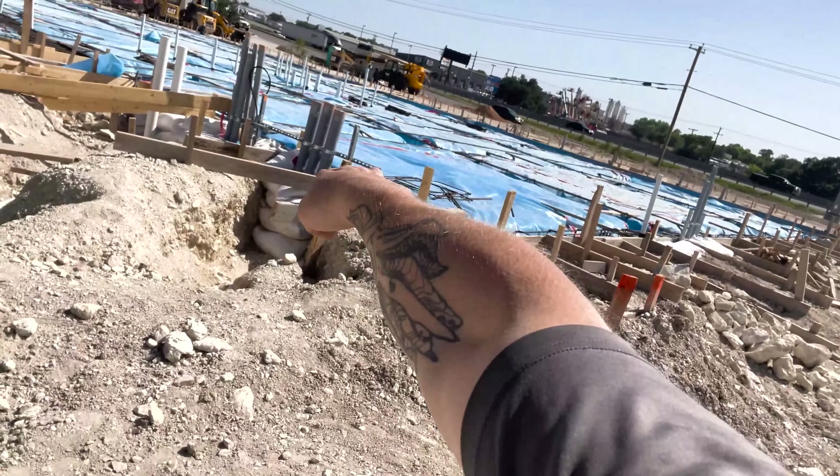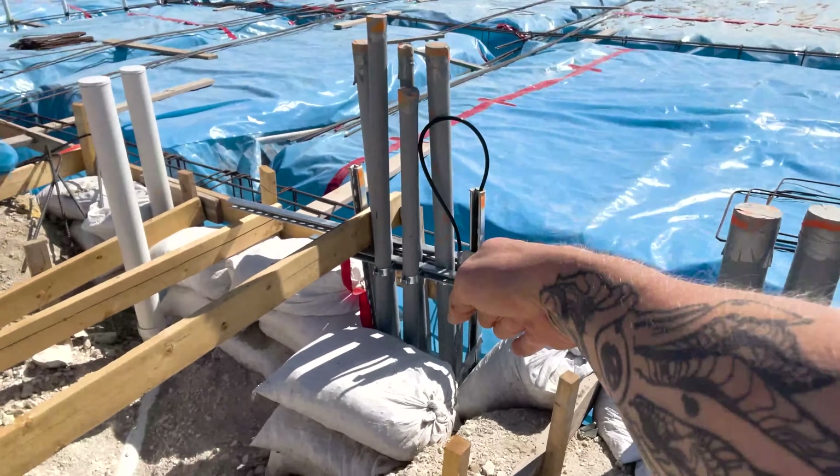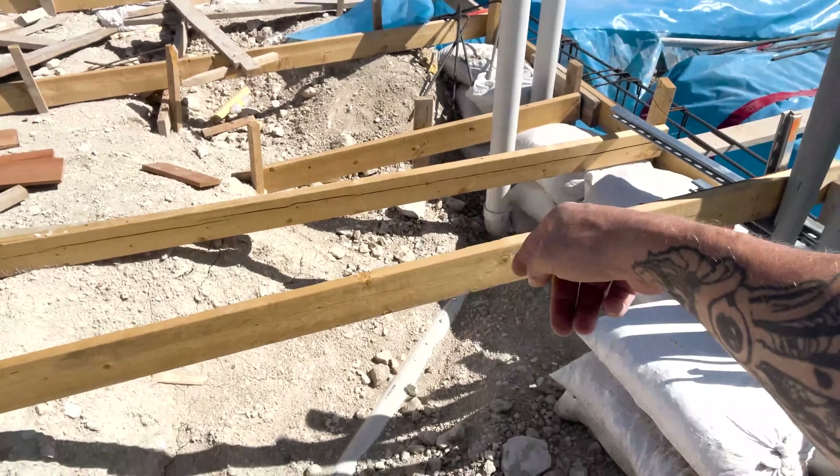The weird thing about where this job is — we actually have two different inspecting agencies because we're kind of in between two areas. Back behind me you see that power pole. All of the underground, all the way over to where those three four-inch conduits stub up, that's the utility company — they're going to inspect all of our underground coming into the building. From there, anything that touches the building is a city inspection — that's going to be the City of Austin.